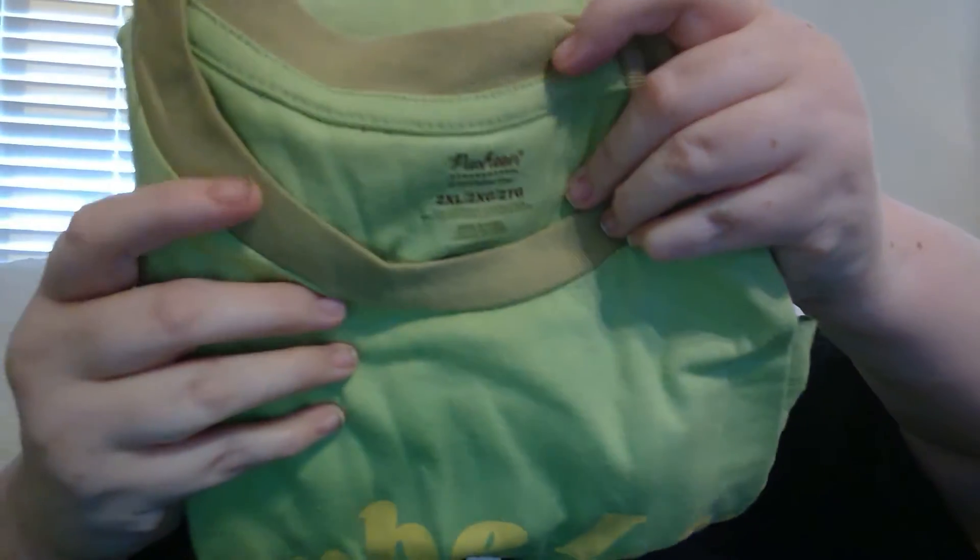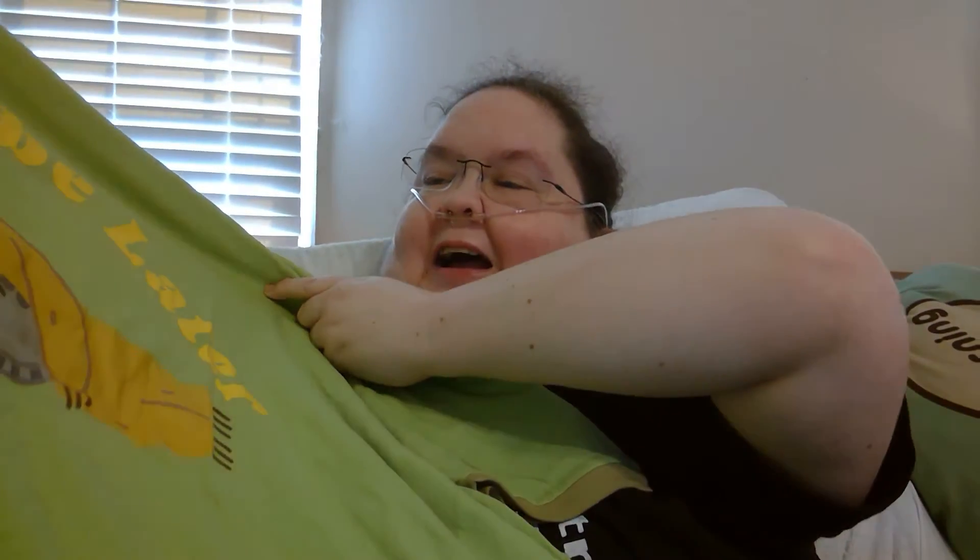I always like taking the clothing out first. Ooh, that's something I could have used in Atlanta last week. Maybe later. I love that.